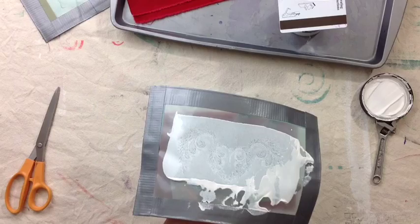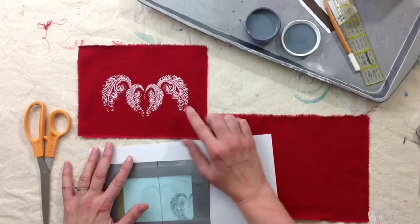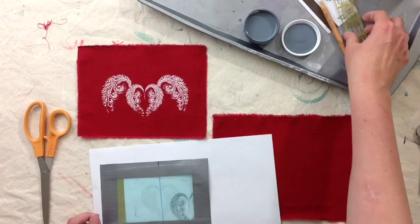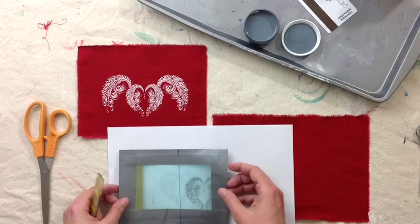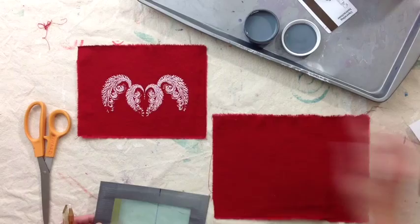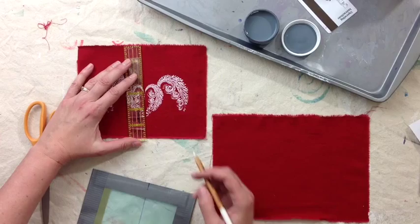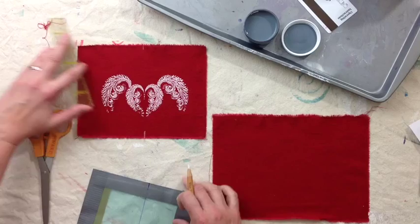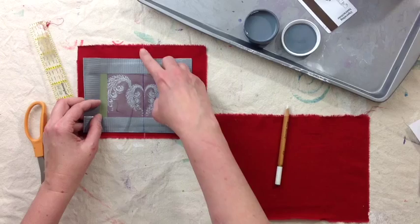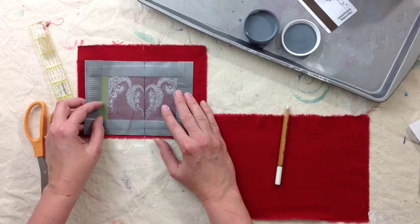Once your first layer is dry, it's great to iron it to heat set that textile paint. And we're ready to add our foil glue — an adhesive that is heat sensitive and lets that shiny, wonderful foil stick. I'm going to use the screen made for this design, and because I want to register it — I want that image to lay right over the top — I'm going to make little marks at the top and bottom of my fabric. I've used a Sharpie to draw right over the top of the screen so that I can line up these two marks, top and bottom, and get them pretty much in the same area.